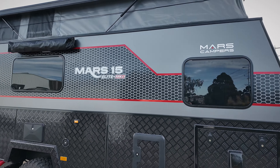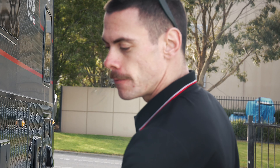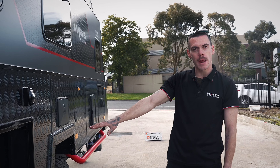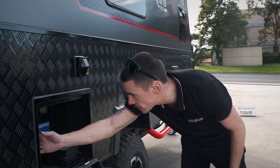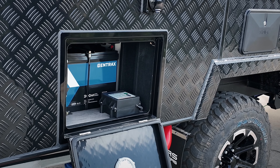Moving around to the driver's side of the van now. You can see that we've got our water inlets both here and in the centre of the van, mains water inlet, and the vent for our hot water system. In here you'll find both of your 400 amp hour batteries, which are an upgrade from the last model, as well as your DC to DC charger, your isolator switches and your circuit breakers.